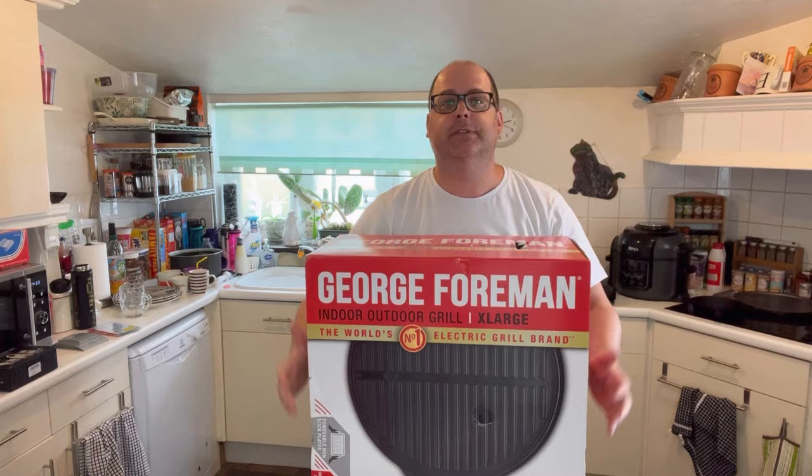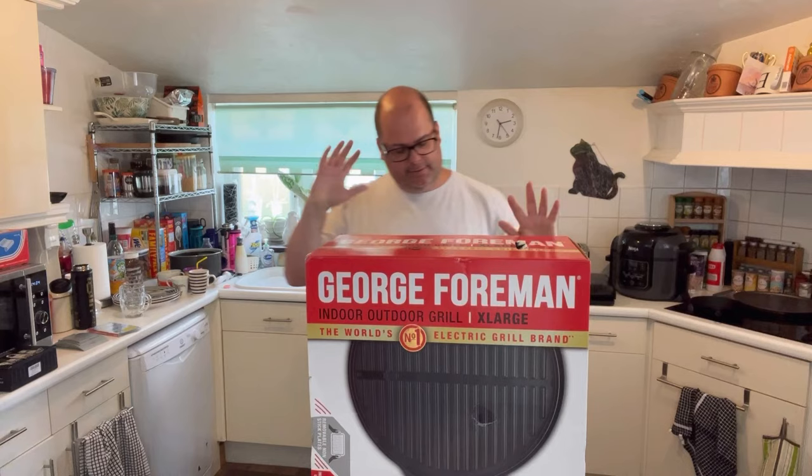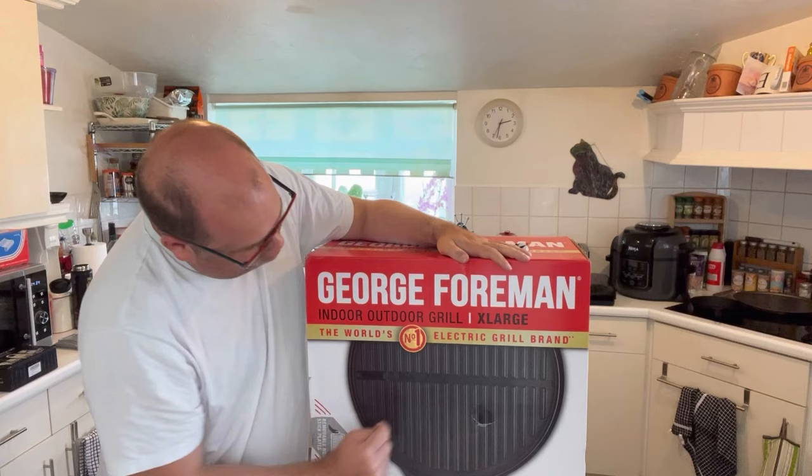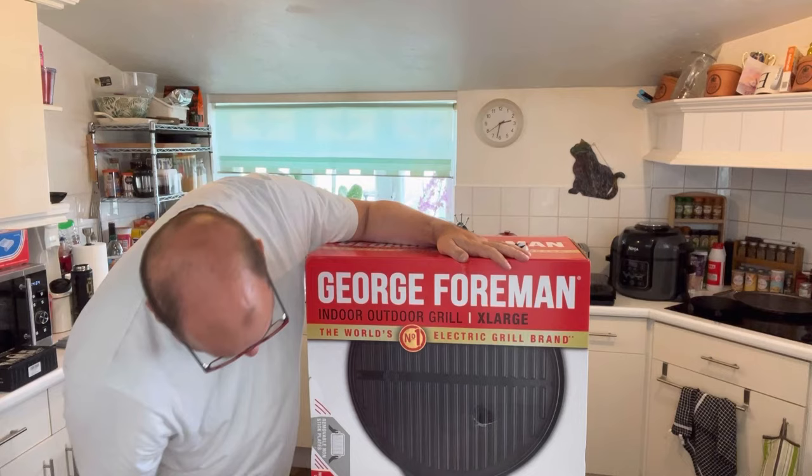What's amazing about this one is it's the largest one they do. It is, to put it in their words, an indoor outdoor grill. Extra large. The world's number one electric grill brand. Exclamation mark, exclamation mark, star, star.